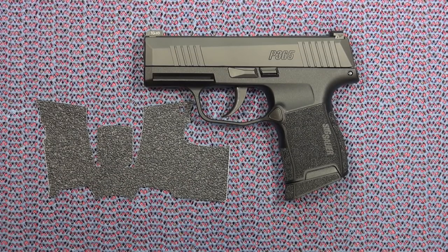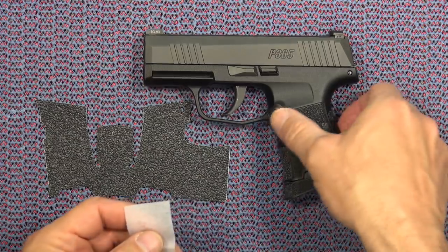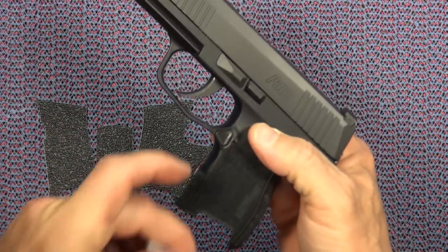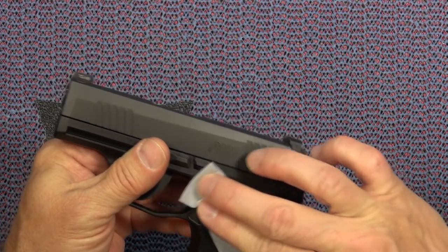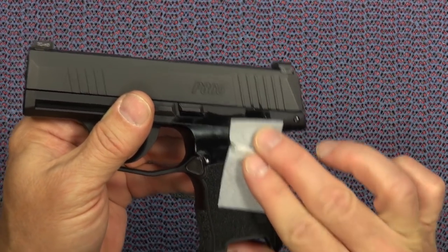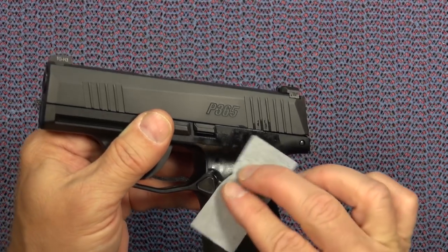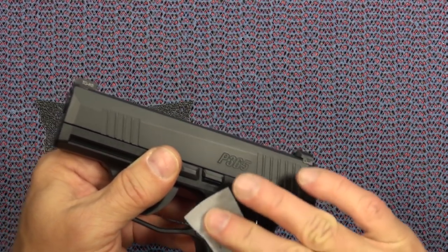I'm going to show you how to do it, just in case you're not familiar with the process, because I know the P365 is going to be a very, very popular gun. There might be a lot of new users, new shooters, new gun owners who are not familiar with how to install a Talon grip. The first thing you do is wipe it down thoroughly with the alcohol wipe that Talon provides.